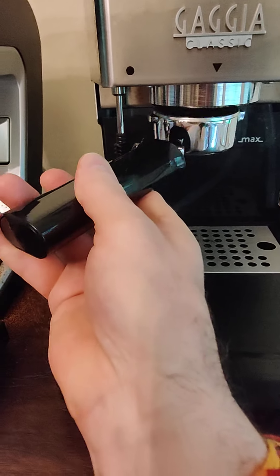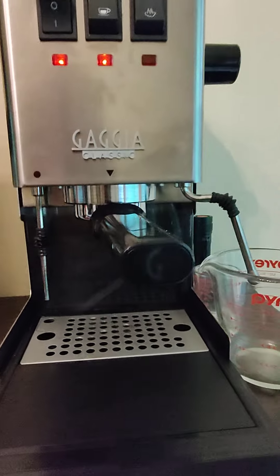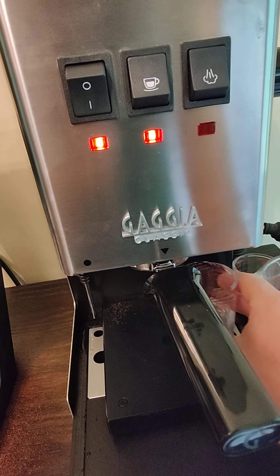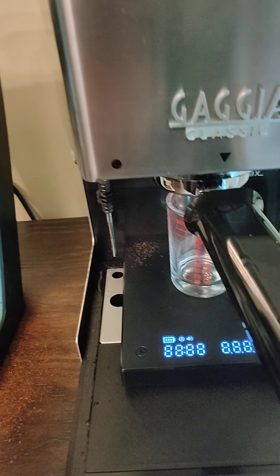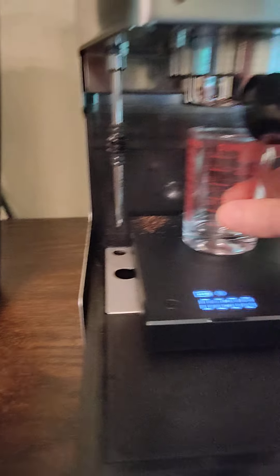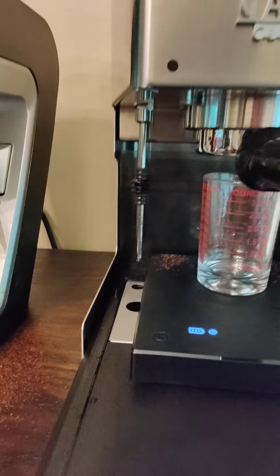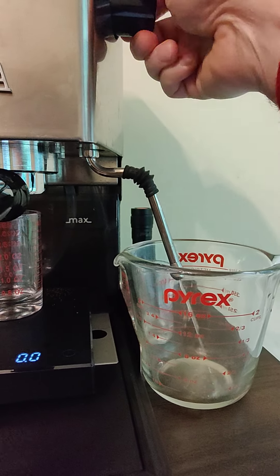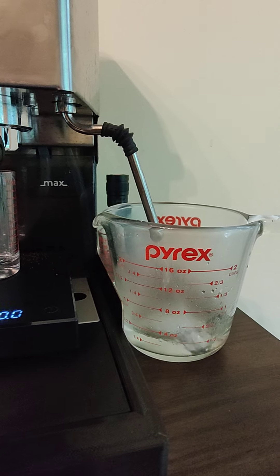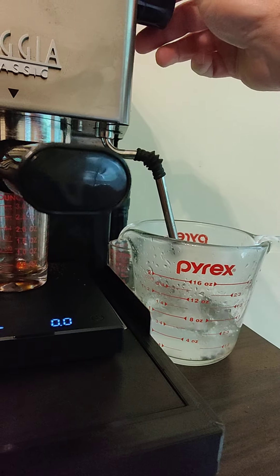Back in with my portafilter — making sure, doing this one-handed here, we got in there nice and snug. I go by fluid ounces and not by weight. You'll see I use the steam wand method for pre-infusion, and I run three quarters cup of water because that's what I like to mix my double shot with.